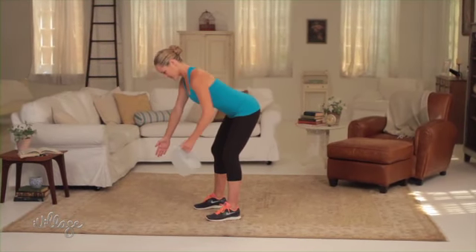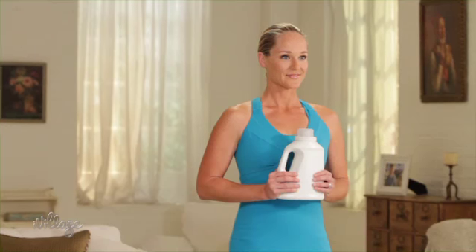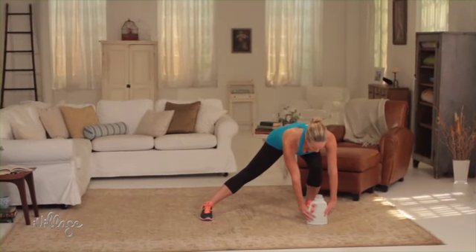Don't have a gallon jug handy? Most filled laundry detergent bottles are the perfect substitute. Use your detergent for this side lunge and reach move. Stand with your feet together holding on to the bottle with both hands. Take a wide step out to the side with your right leg, bending your knee and reaching the bottle down towards your right foot.